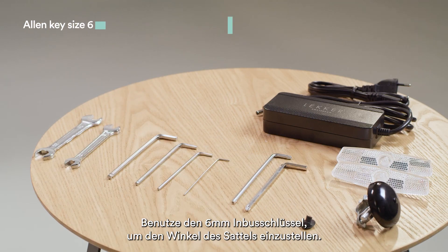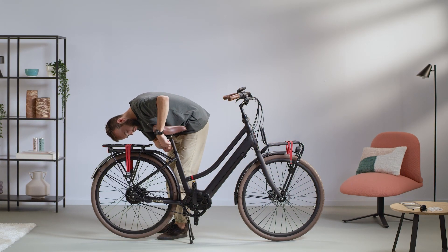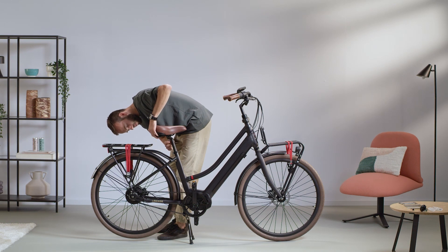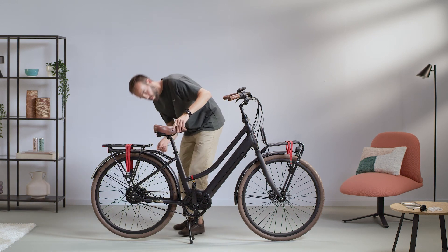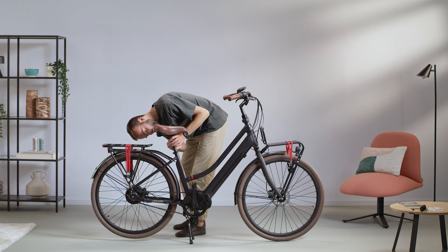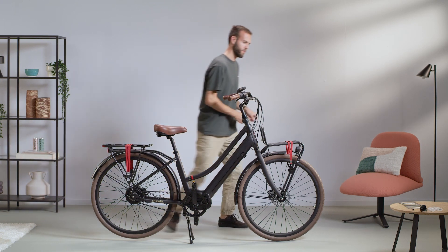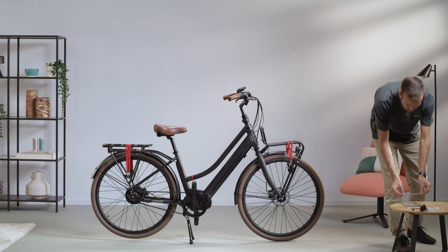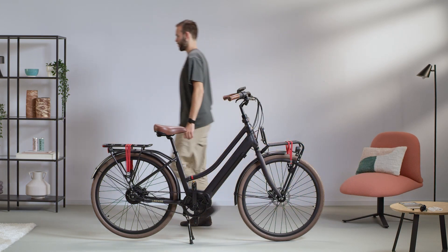Use the 6mm Allen key to adjust the angle of the saddle.